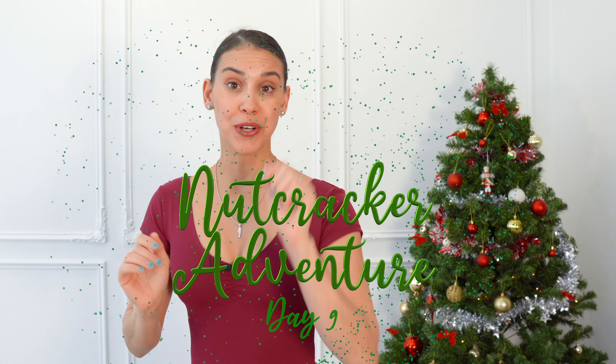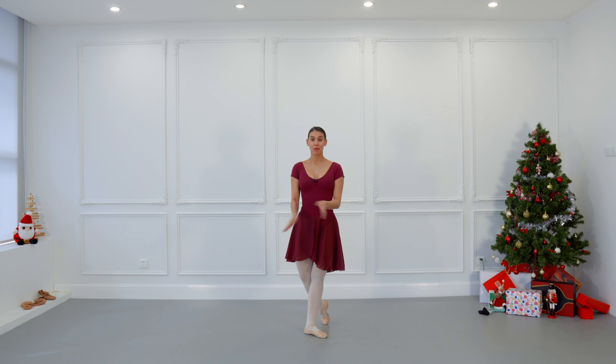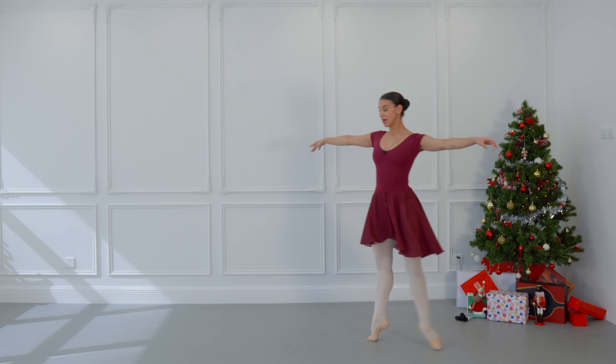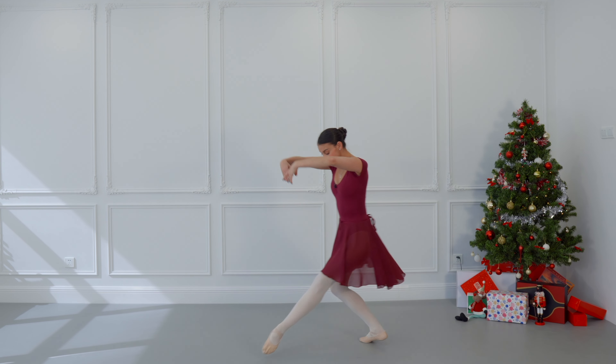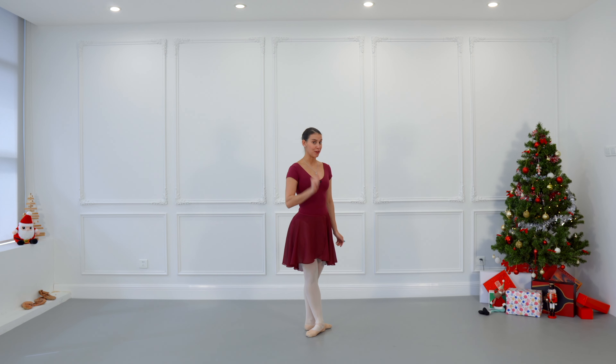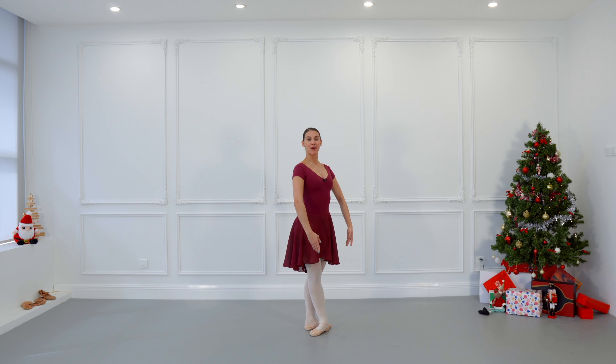Nutcracker Adventure: 24 unique videos, one different video every day leading up to Christmas. Today we have Day 9. We are going to explore promenade in many different ways, and we are going to use an adagio exercise in the center using the music from 'In the Pine Trees.' We are going to begin in croissé, either third or fifth position, facing the right diagonal in front of us, arms on bras.